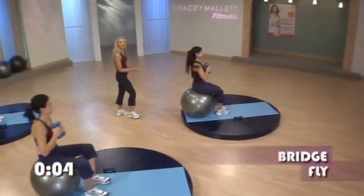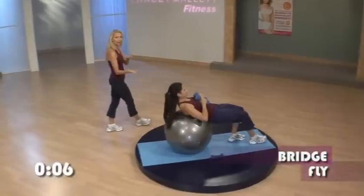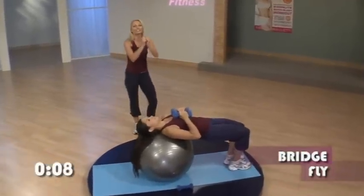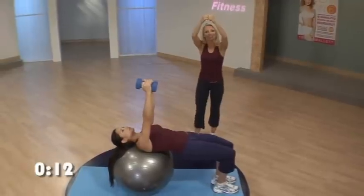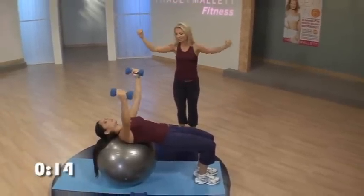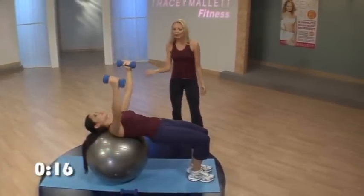We're going to walk out right, left, right, left so your shoulder blades are on the ball with your head. We're going to extend the arms up, making sure your palms are facing each other. We're taking it down for 2 counts, so it goes down and down and up. Now what we want to make sure...